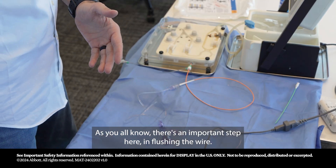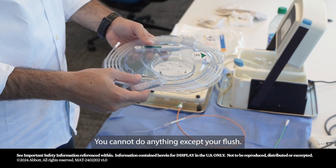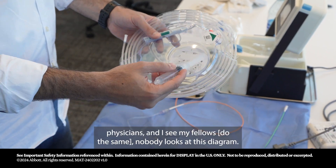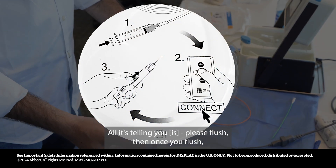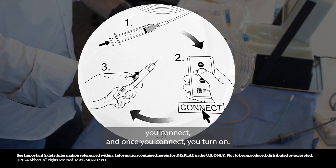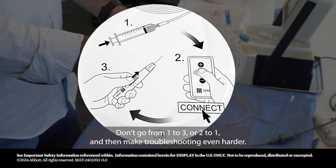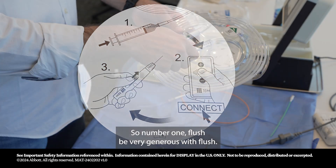There's an important step here in flushing the wire — you cannot proceed without flushing. Most physicians and fellows skip looking at the diagram, but it's very simple: it's telling you to flush first, then connect, then turn on. Don't skip steps, don't go from one to three or two to one — that makes troubleshooting much harder.